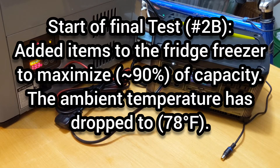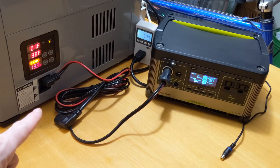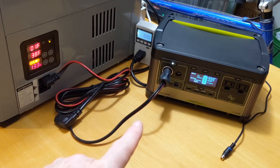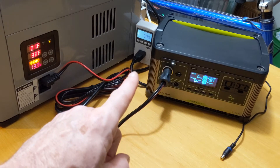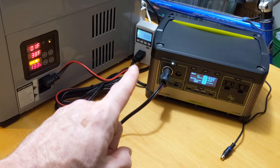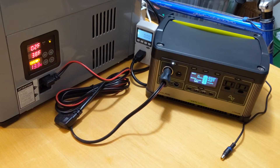We just began the final test. The Yeti was fully charged, all of the items in the fridge freezer were well chilled just like the prior test, and I've disconnected the AC cable from the refrigerator, which is now being supplied by the DC cable connected to the Yeti. The Yeti charging cable has also been disconnected. I want to point out that I did add an AC watt-volt-amp meter, and I'm going to use the data collected there in my final conclusions. We've been consistently getting 346 to 348 watt-hours out of the Yeti 500. Let's see what happens.